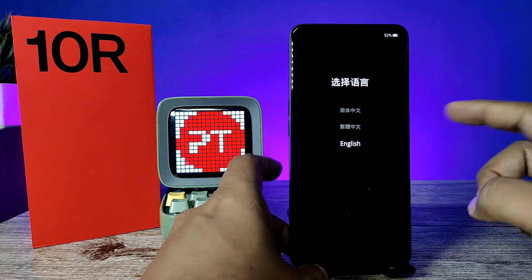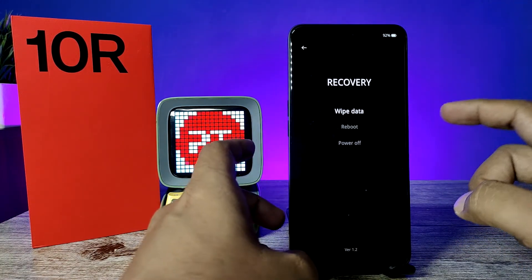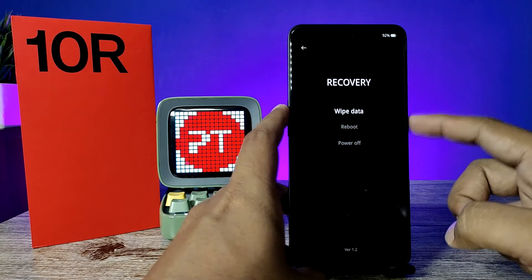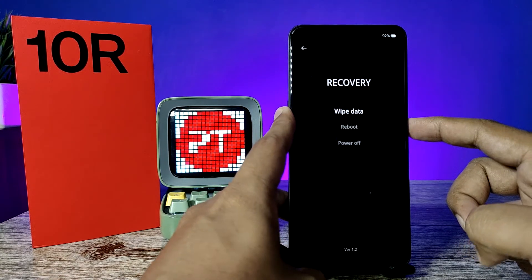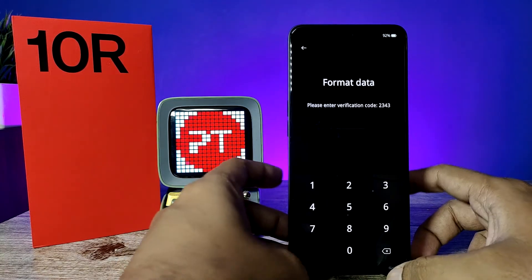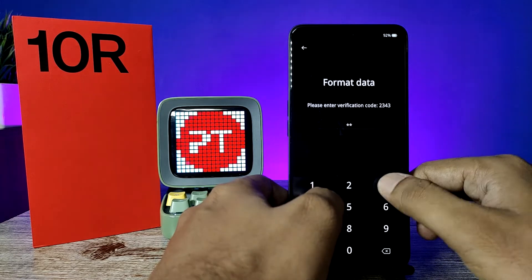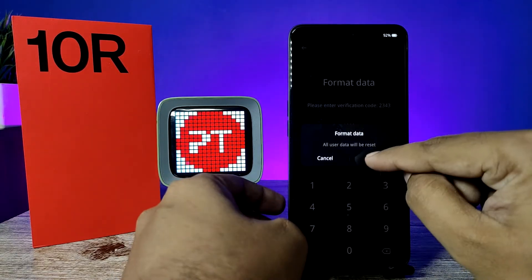Choose English and click the power button to enter. Then click 'Wipe Data' and press the power button again. Now enter your verification code displayed on screen and choose Format.